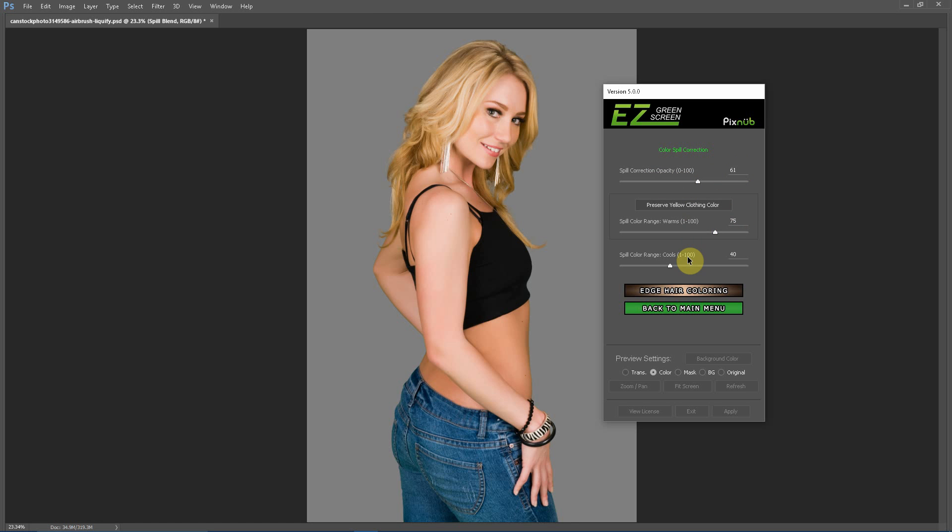The spill color range — this is not the intensity that the spill correction is being applied. This is the range of colors in the foreground that the spill correction is targeting. Easy Green Screen does not auto-detect this, because these numbers are more predictable in how they affect the image. These really need to be set based on the color of the person's hair and clothing, and usually the default values of 75 and 40 work pretty well.